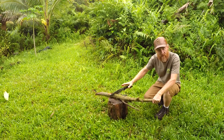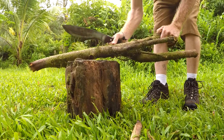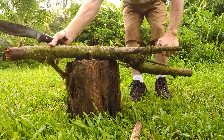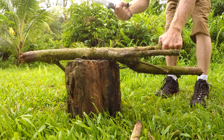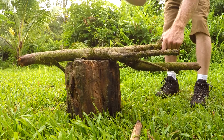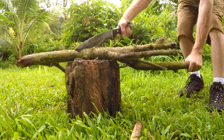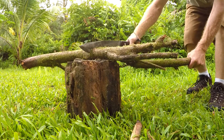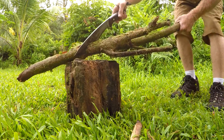I'll get you a closer shot of this. Better view. I'll give you a side view. Basically what I'm doing is loose in the hand, in the grip. And then tighten up right as I hit the target. Very little effort, and it bites in really deep.